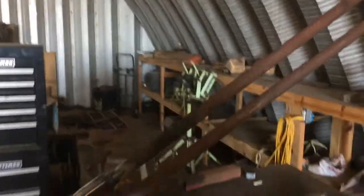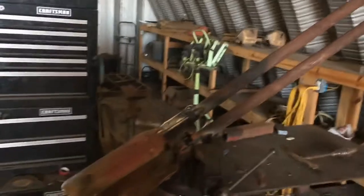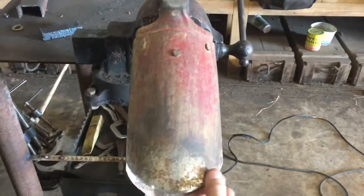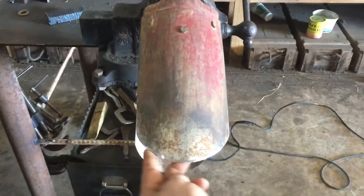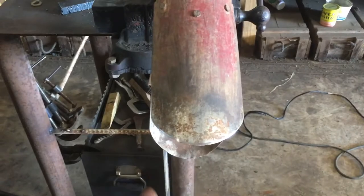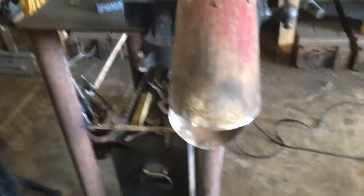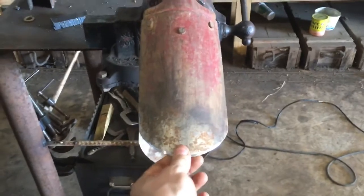These handles broke so I repaired it by putting these metal handles on here. Now don't get me wrong — this metal they use for the shovel edge comes in different grades. Just because you weld a good handle on there doesn't mean you're improving the grade of steel.